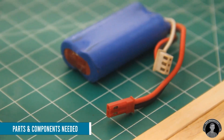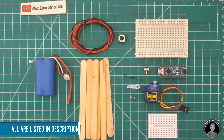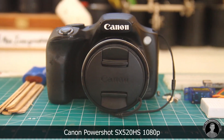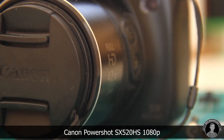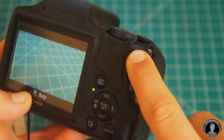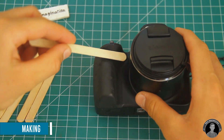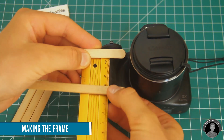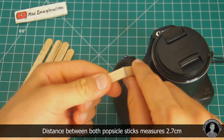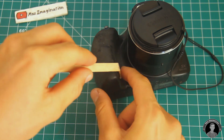Out of popsicle sticks we're going to make a wooden frame that grabs onto the handle and holds all the hardware. First we'll need to determine the distance between the two sticks which will be wrapping around the handle. To bend the popsicle stick, lightly press down with your pair of snippers and then bend that point to create a curvature.